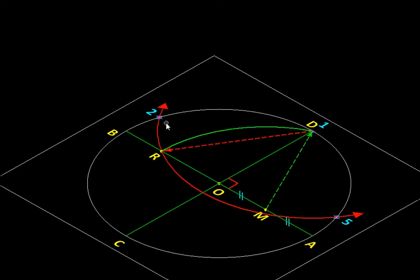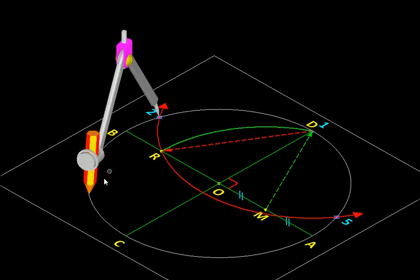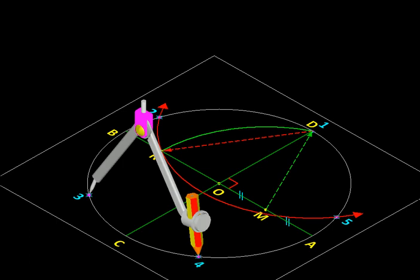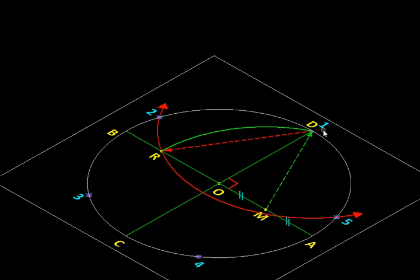Vertices three and four will be somewhere further along the circle and are easy to find. We use the same undisturbed radius DR, center the compass at vertex two, and mark the distance on the circle to get vertex three. Vertex four is found similarly, using three as the center. Now that we have all five vertices — one, two, three, four, five — we simply connect them with line segments to get the pentagon.